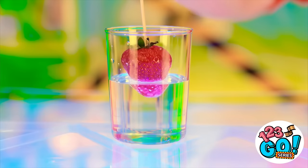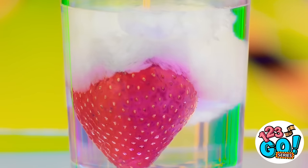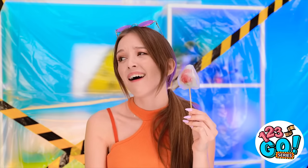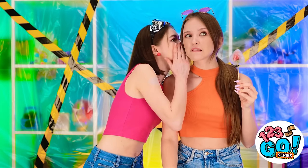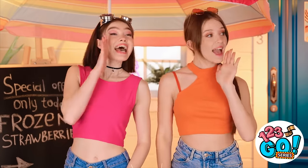I'm gonna try this strawberry. Woah! This is crazy! This'll definitely cool us down. That is so good! I know — good idea! We're gonna be rich! Get your frozen strawberries here! Who's first?